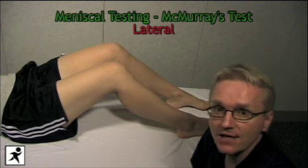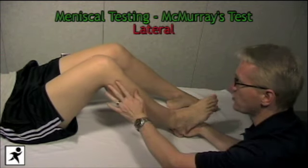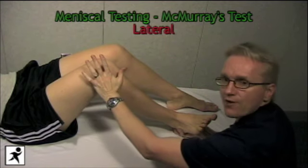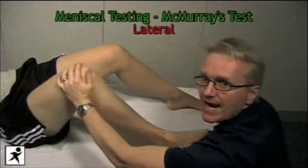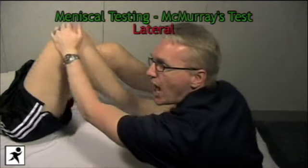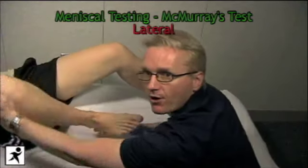We're going to start by testing Jen's lateral meniscus. We cup the heel and externally rotate the tibia, then put a valgus stress on the lateral aspect of the knee, bringing her leg up into full flexion and then down into full extension. What we're feeling for is a popping sensation or popping sound over that lateral compartment.